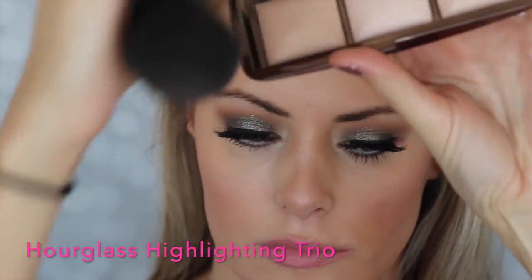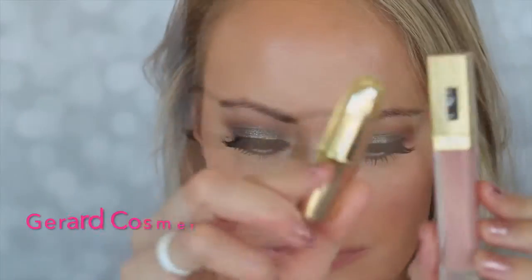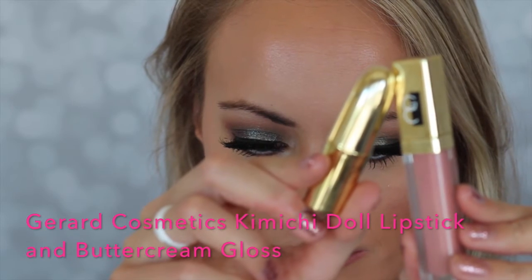We're taking Makeup Geek Romance Blush and I just put a little bit of that on my cheeks. And I'm taking the Hourglass highlighting trio, going through all of them and putting some on the high points of my face. It's just a very subtle, pretty glow — I think the eyes are a little bit too dramatic to go really crazy with a highlight.